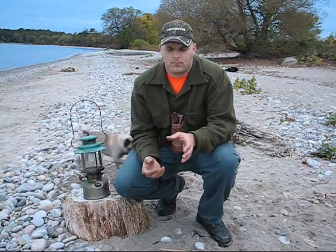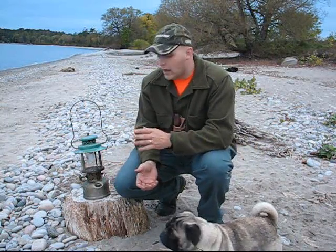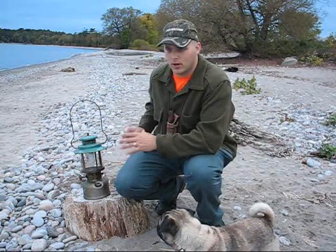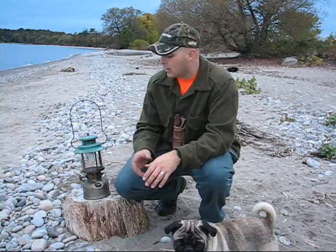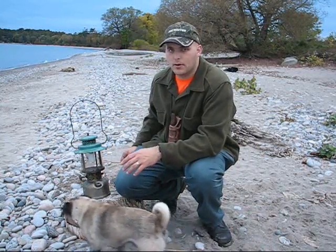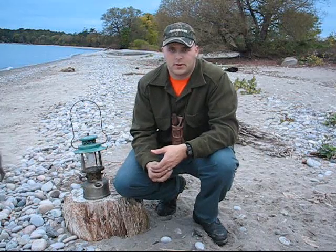If you're going to take these into a tent or shelter, light them outside the tent and wait till they're running really well, then bring them in. Because a lot of times these are used for heat, and sometimes when you light them up you can get a big flame out of there — which is a good way to burn a tent down. Trust me on this one.